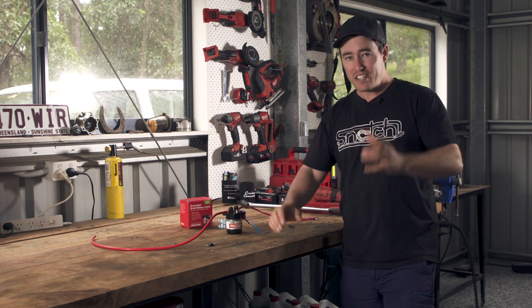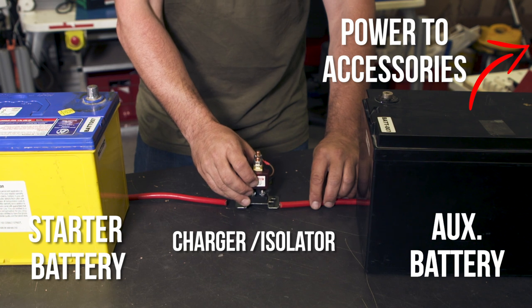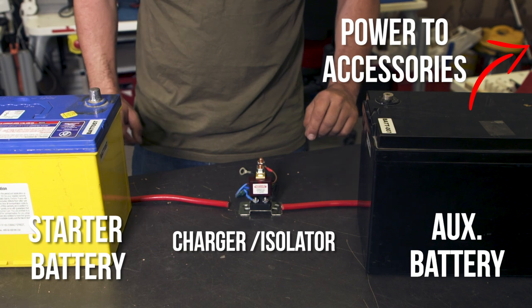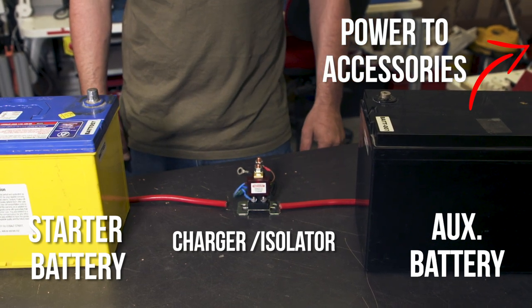For older four-wheel drives, a 12-volt setup can be as simple as this. You then just run your accessories off the second battery. Keep watching and we'll show you some handy tips on how to do this later in the video.